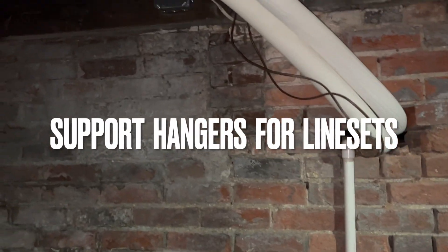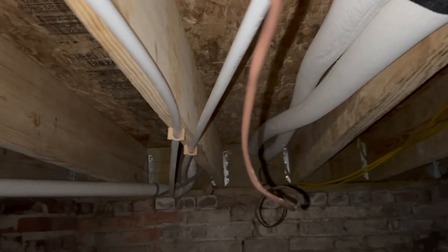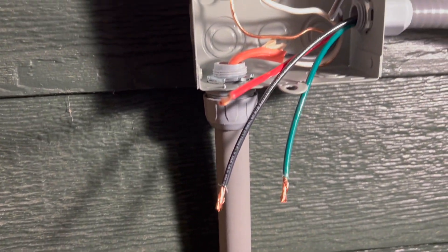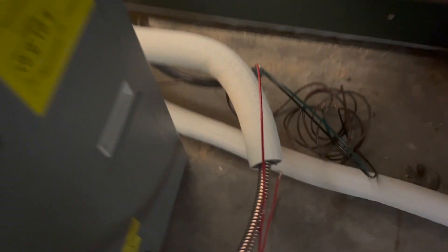We supported the refrigerant lines throughout the basement with black mesh strips. We used a flexible electrical conduit — a whip — that connects the junction box with the air handler itself. Be sure to see our Mr. Cool playlist for all the different videos that we have on the wiring.